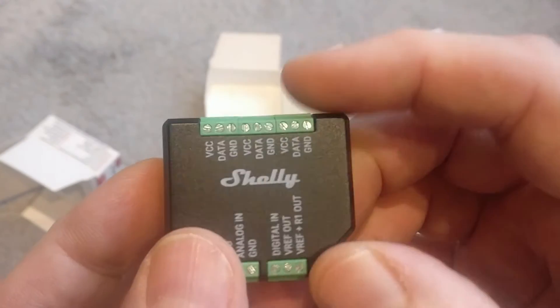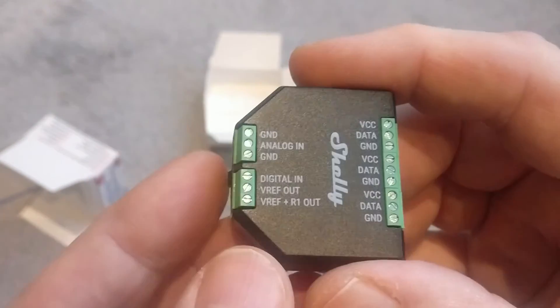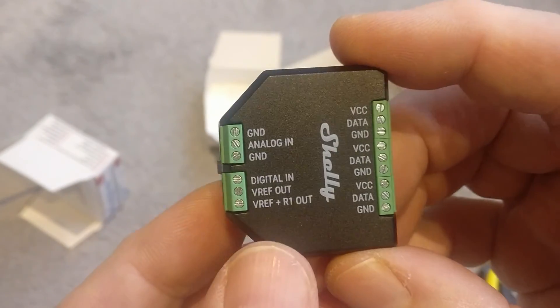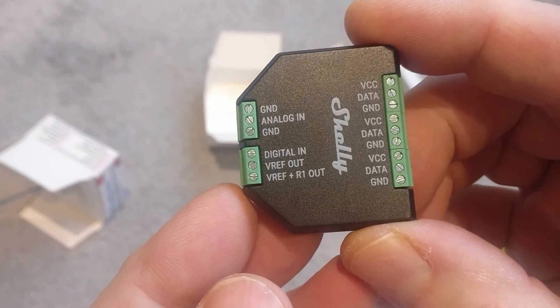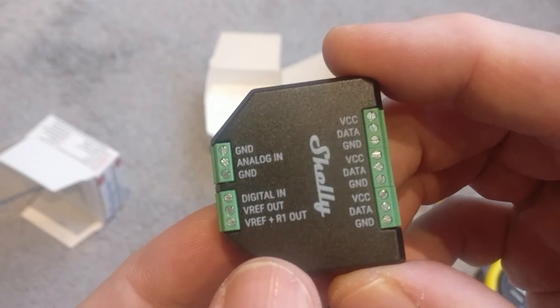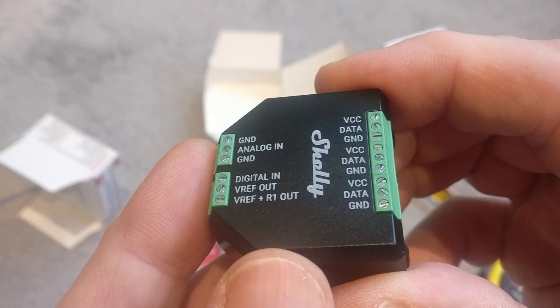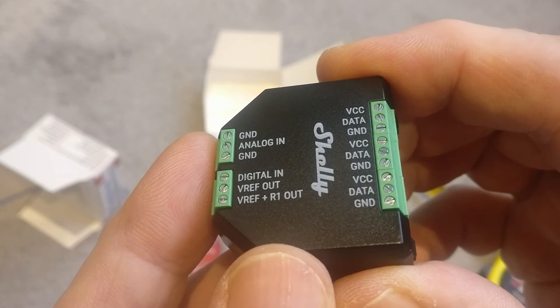Anyway, that was just a quick unboxing. As soon as I get my temperature and humidity sensor, I'll do another unboxing and then start to pull all this together for that particular project. If you haven't already, please consider subscribing or hitting that notification bell so we see each other in future videos. Take care, everybody.